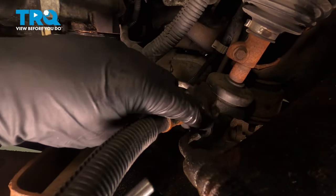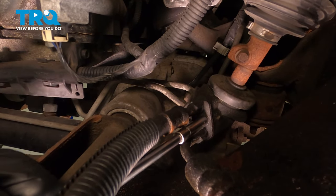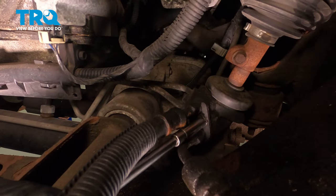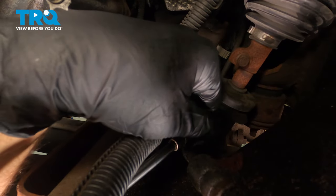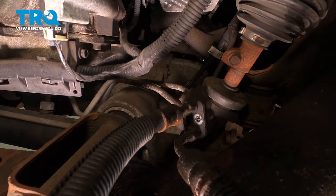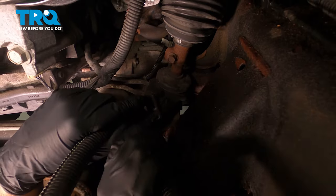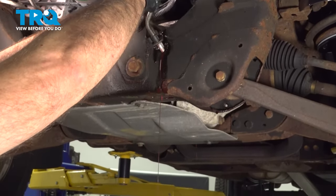Now we're gonna remove this bolt right here — use an 8-millimeter socket. You might wanna have a drain bucket underneath when you take these lines off, because you're gonna lose some fluid. Pull that bolt out, grab the lines, give them a wiggle, slide these out, and drain the fluid into the bucket.